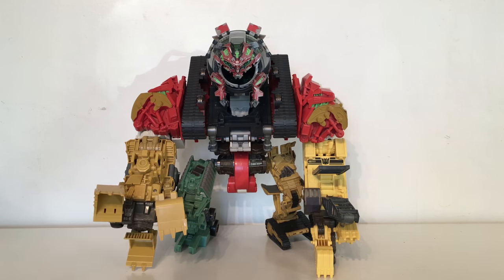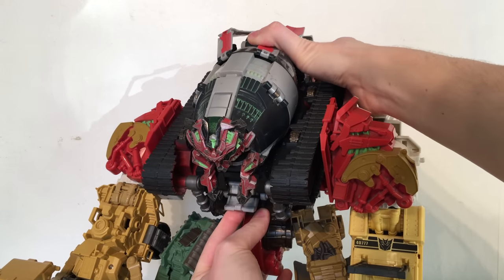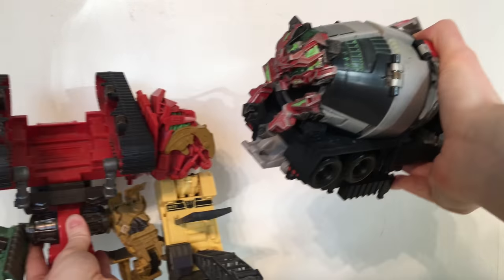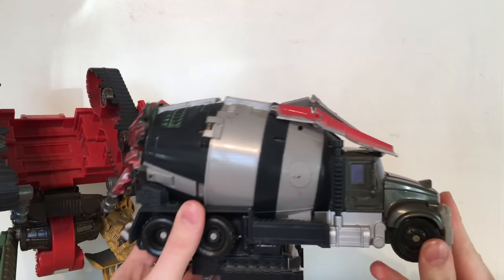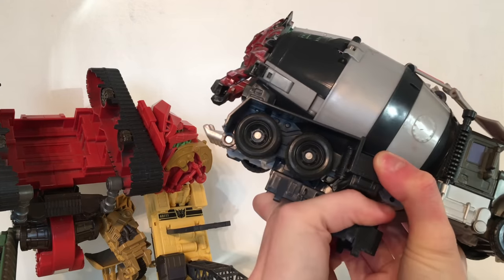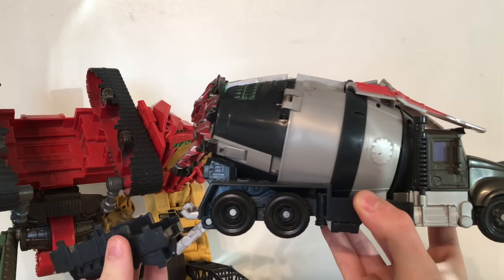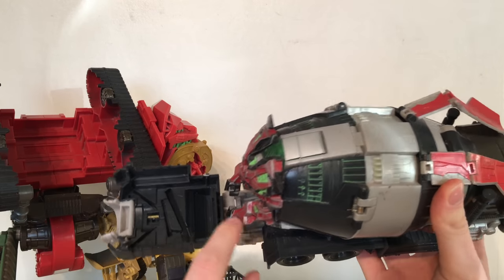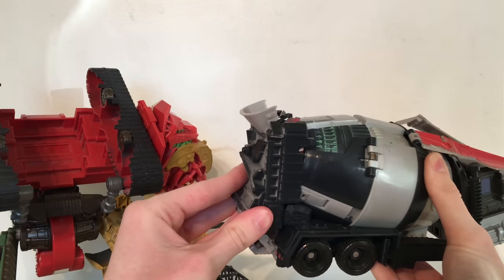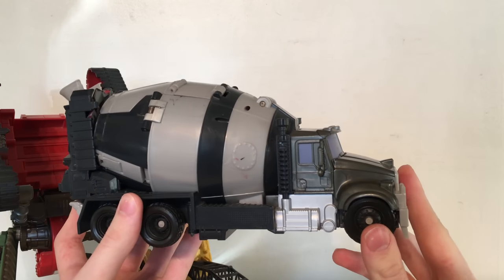I'm now going to showcase how you can strip Devastator down into his individual vehicular forms. Starting with Mixmaster — essentially what you want to do is lift this section up and pull it out. There is the entirety of Devastator's head. It is more or less in its vehicle form already, so to finalize that you come to this big section and just detach it. He will emit the transformation sound. There is a groove section that these two sections will just plug into, and then there are some tabs that will plug into the sides. Snap that into place, take these sections and launch those backwards, and there you have Mixmaster in his vehicle form.